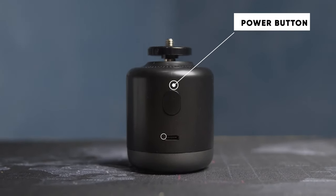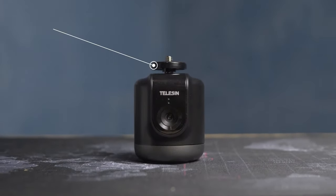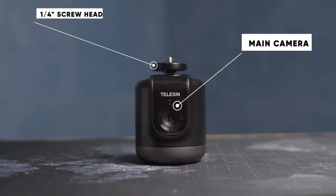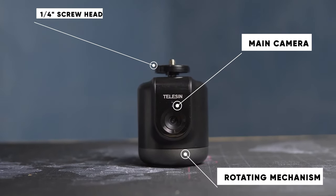Last but not least is the device itself. At the back is where the power button and the USB Type-C charging port are located. In front we have our 1/4-inch screw head and the tracking camera, which is roughly in the middle. At the bottom is the rotating mechanism responsible for panning the device left or right, and there's also a hidden 1/4-inch screw at the bottom to mount it to a mini tripod, tripod, or light stand.